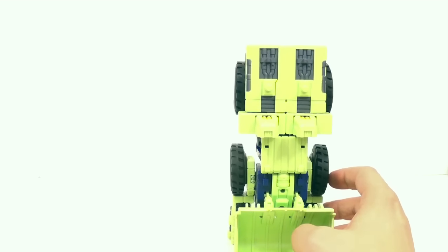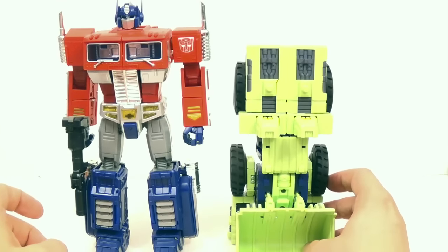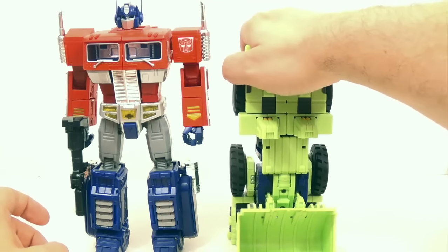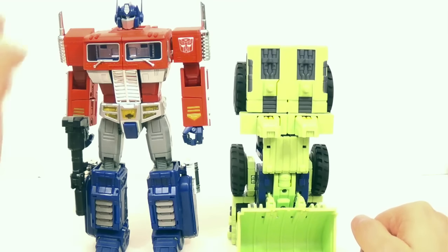Here, let me bring in MP10 again so you can see the size of it. That's a pretty big foot. Know that this is where the knee's going to be. I wish I had one of the shuriken feet so we could compare it to that, but I don't have that one either.